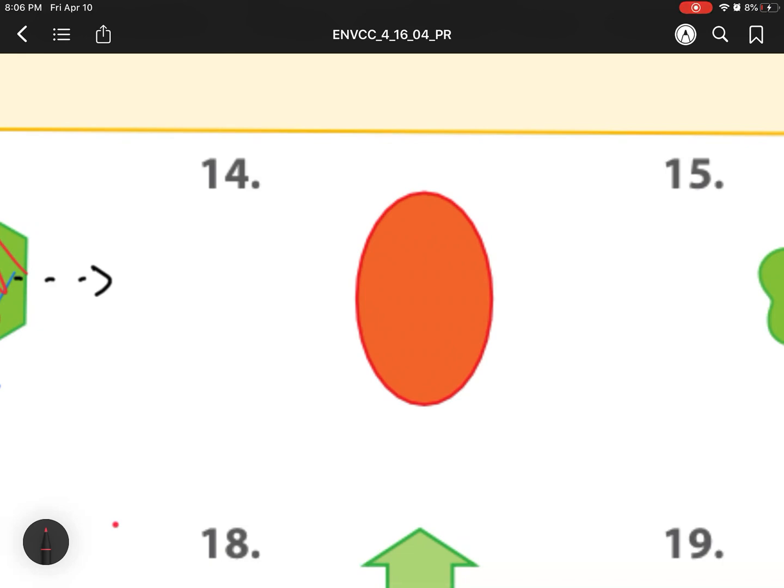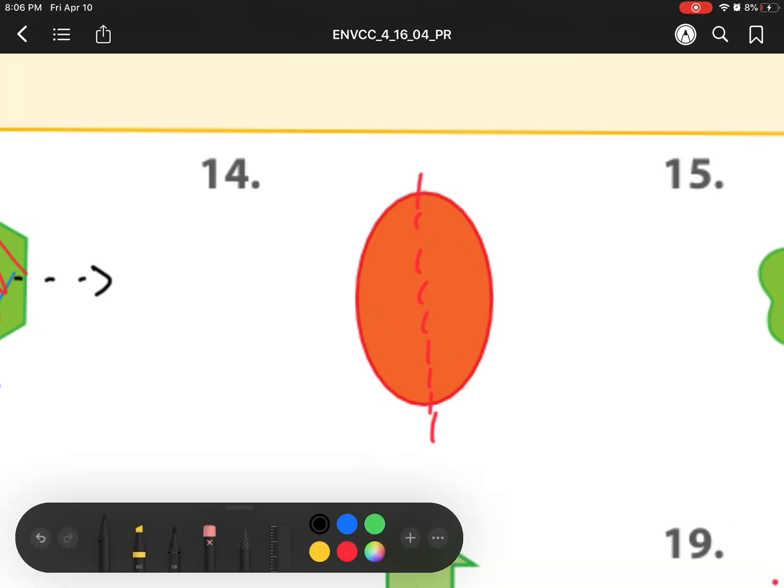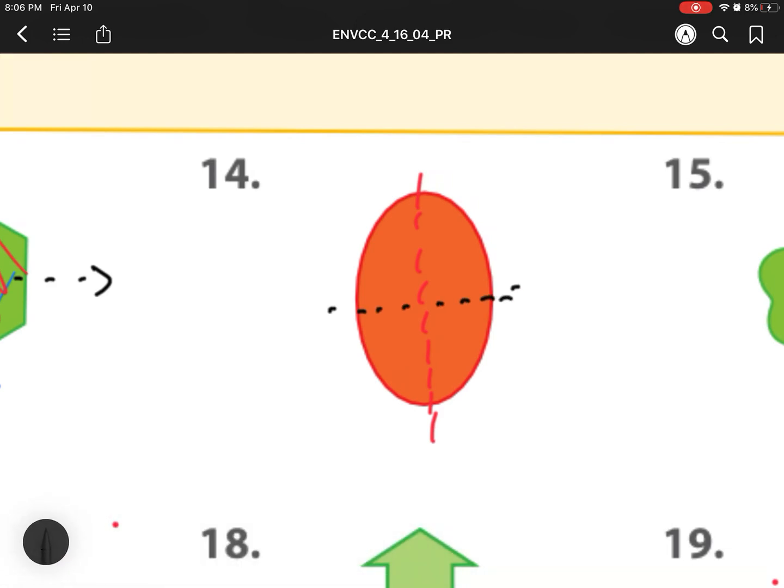For number 14, let's check. I can split it right down the middle right here, and then I can also split it horizontally across this way. So this one is a yes as well, and it has two lines.